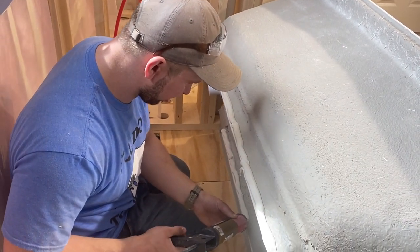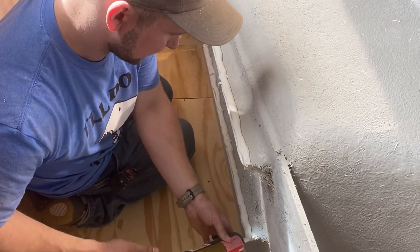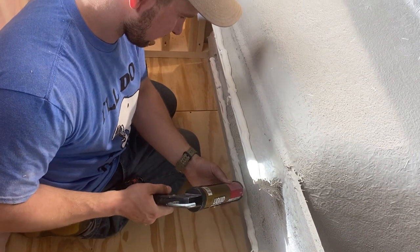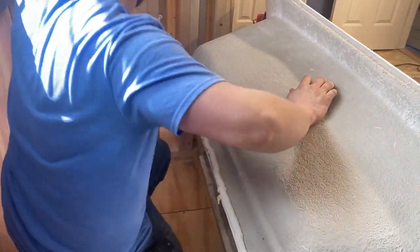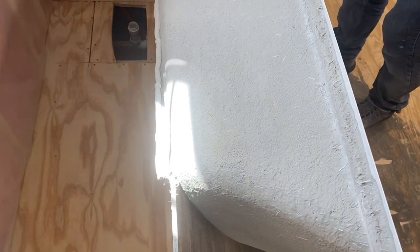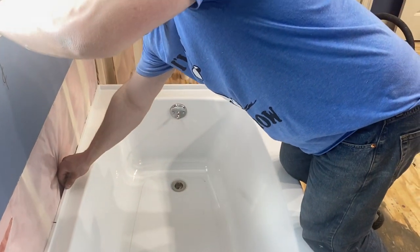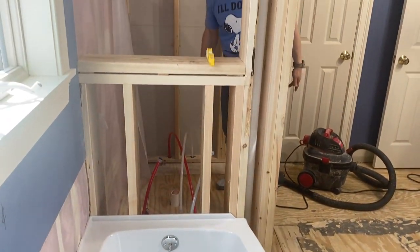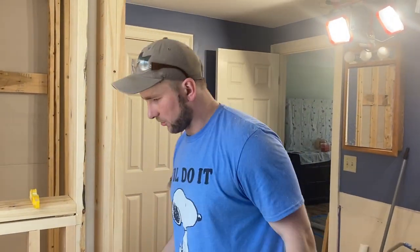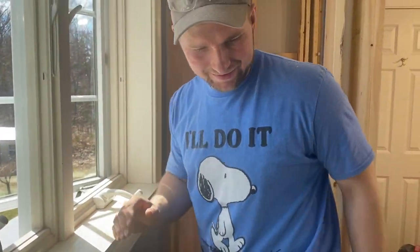Just put it on like frosting on your birthday cake. We've got that, and then we're going to set the tub in — just like so. Then I've got to get the P-trap in — bang, we're in the P-trap. Tighten the P-trap, pre-drill our holes, get the screws in, and bang — that's done.